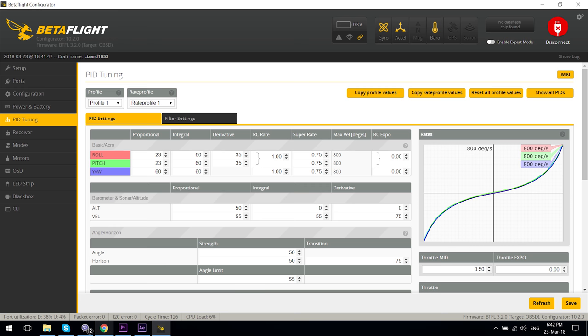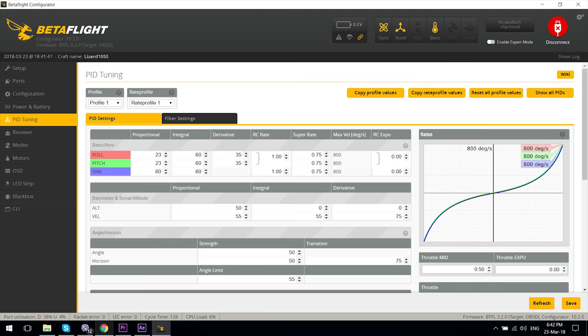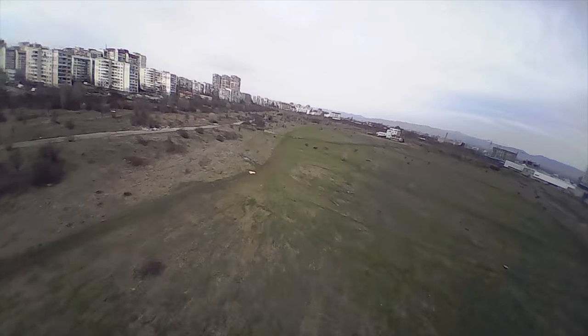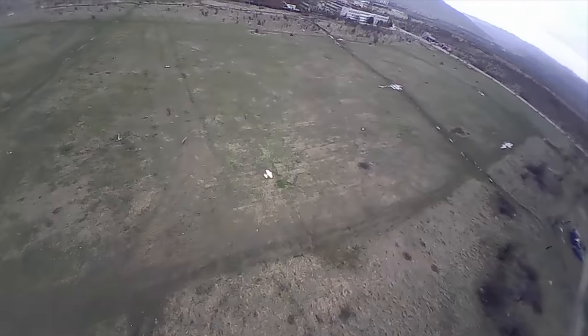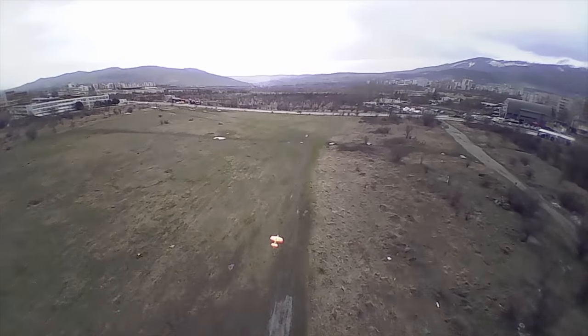I did some more PID tuning and these are the latest values I ended up with — these are not final as I still feel there is more to be done, but at least on my unit they made a world of difference compared to stock PIDs, so use them at your own risk. Overall I can say that the Lizard 105S flies much better than I thought — it definitely feels more locked in and on rails than my Falcon Evolution, but it also has more RPM to work with. The provided 550mAh 4S 60C battery lasts around 3 minutes, so I might look into a slightly larger option as it feels like it has more than enough thrust to carry one, although it will surely look funny as hell.